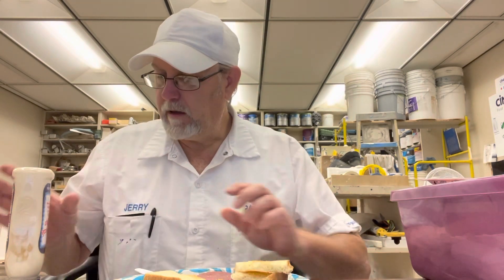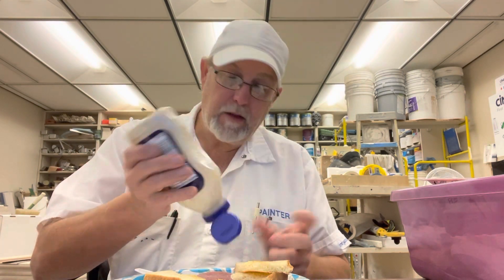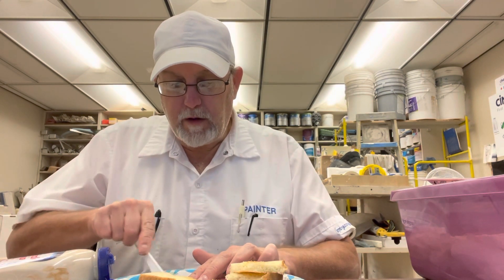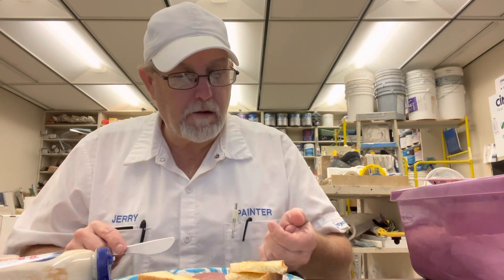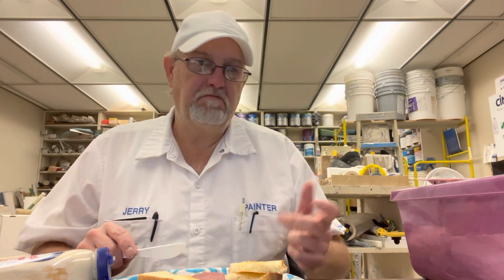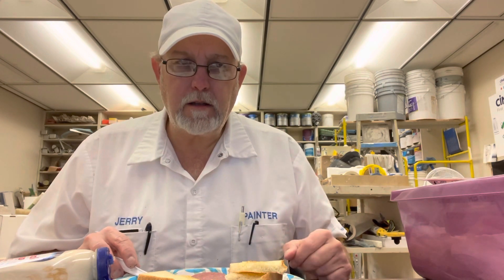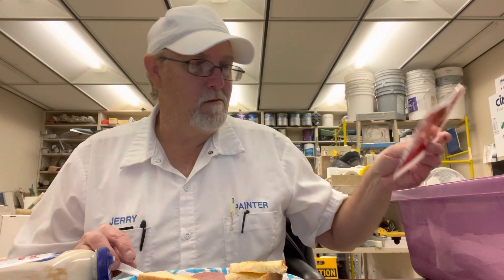It has a nice pastrami appearance to it. Let's do the Miracle Whip first. Let me try a little corner of it before putting stuff on it, to see what it tastes like. It's good — has kind of a little garlicky taste in there, a little black pepper. It says 'spices' on there but doesn't say what kind.